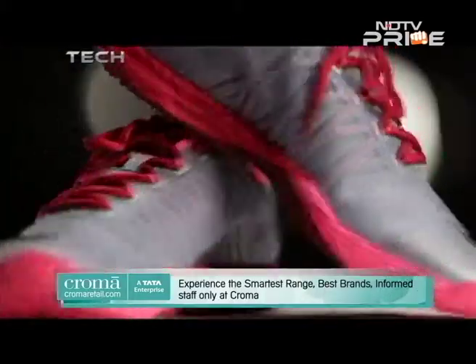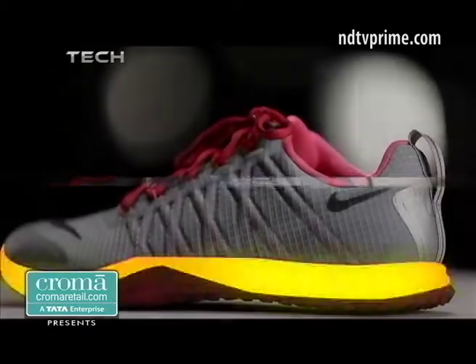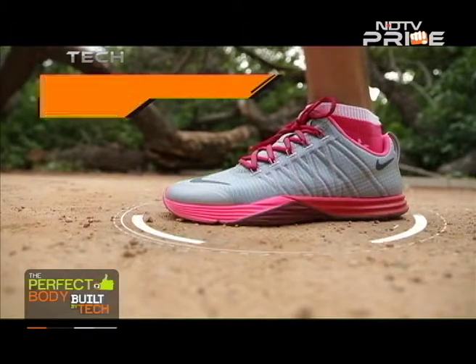The construction of these trainers is such that it provides a dynamic platform that's ideal for quicker, aggressive movements and rapid directional changes while working out.